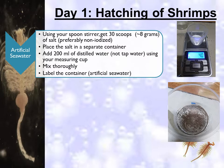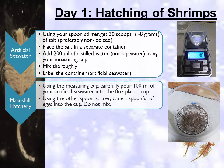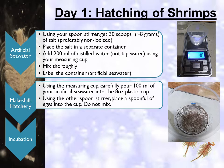To set up the makeshift hatchery, using the measuring cup, carefully pour 100 ml of your artificial seawater into the 8 oz cup. Using the spoon stirrer, place a spoonful of eggs into the cup. Do not mix, and make sure the spoon stirrer you use is dry. For incubation, use the lid of the brine shrimp kit to cover the 8 oz cup hatchery. Let the eggs hatch for 20 to 24 hours.